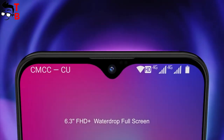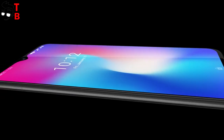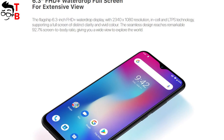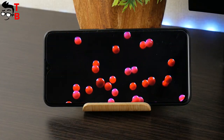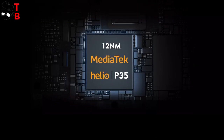Talking about the display, the new phone comes with a 6.3-inch diagonal Full HD Plus resolution, 2340x1080 pixels. The manufacturer says that the screen-to-body ratio is 92.7%, but I don't believe that. Most likely it has about 85%, which is good for a budget phone.